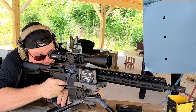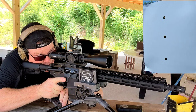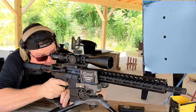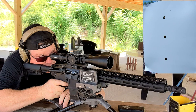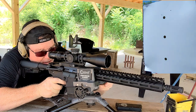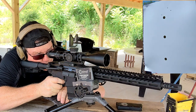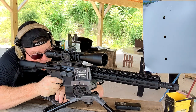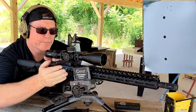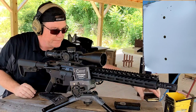Top target. I'll tell you this — this Bear Creek Arsenal barrel does not like 55 grain. And you can tell, this thing is all over the place. Alright, there's the 5-round shot group. That is the 55 grain.